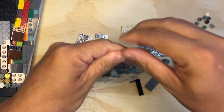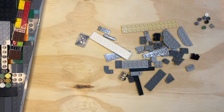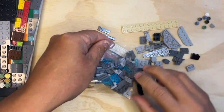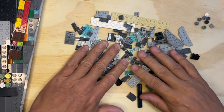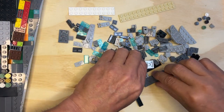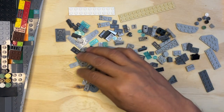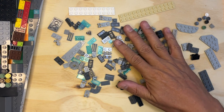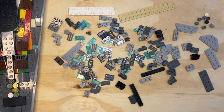Welcome back to LEGO Phenomics — we're on bag 4 here. I'm just going to open this up; got some good little plastic pieces here. I always like to take the bigger pieces and put them out of the way so I can see the smaller ones. We still have our ship here and we're going to add to it.